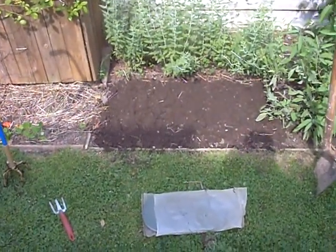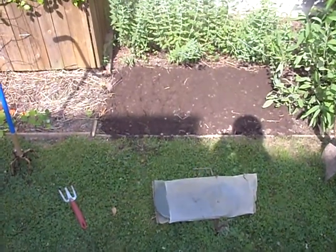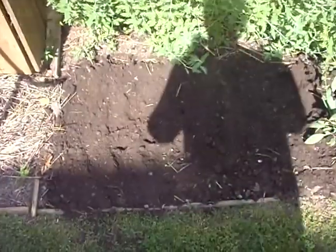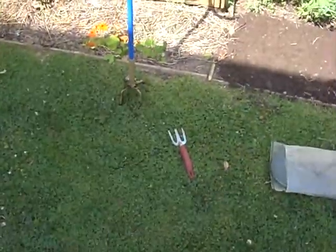Here it is — the future site of the rose cyclone spiral. We have a shovel over here, a little knee pad, and that's the area I'm working. I also have a little hand trowel.